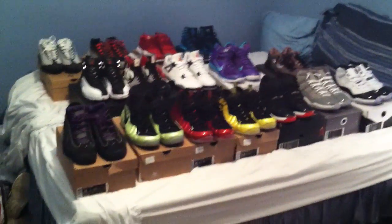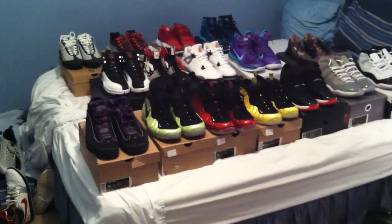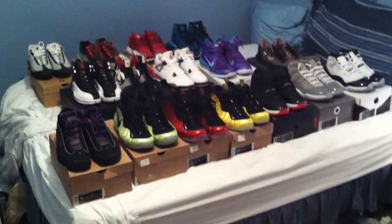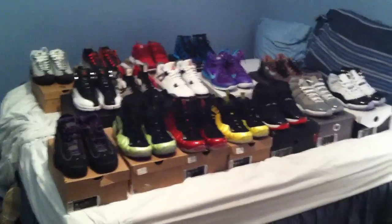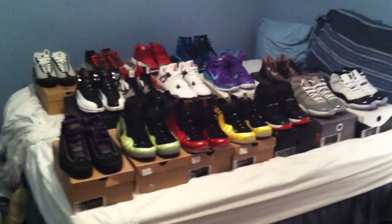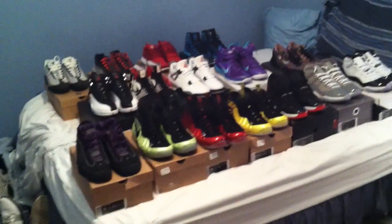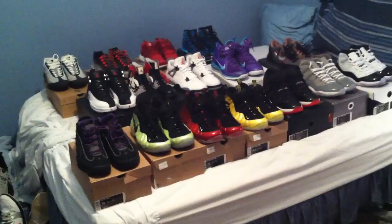What's up YouTube, I just got a quick for sale video here today. I've been collecting and buying shoes for a little bit now, just kind of at a point in my life where I got to spend some money on other things, so time to let some of these go. Pretty much all of them have been worn; a couple are still dead stock. Basically all size 11 and a half to 12.